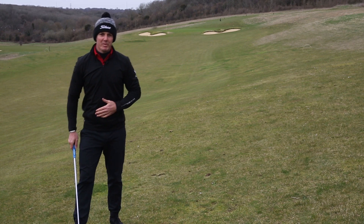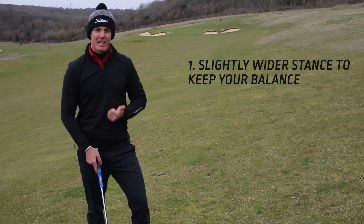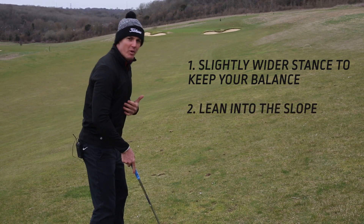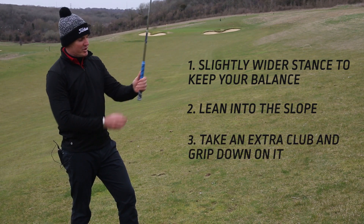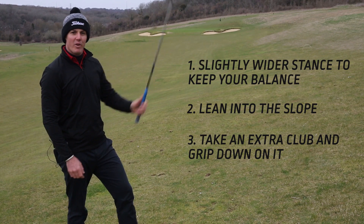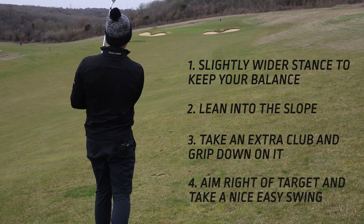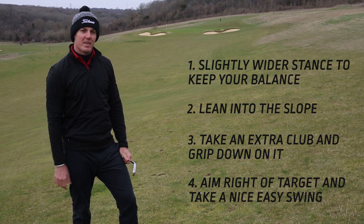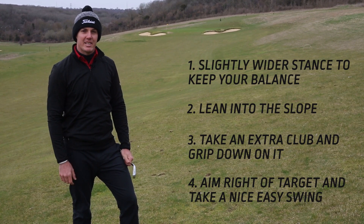Just a few things to go over what we spoke about. One, you want to keep your stance slightly wider for better balance. Two, you want to lean into the slope so you don't fall off. Three, you want to take a little bit of extra club and just choke down a little bit. And four, just make a nice easy swing and trust the ball to come around towards the flag. I hope this helps you out next time you play golf and you've got a ball above your feet. Cheers guys, thanks a lot.